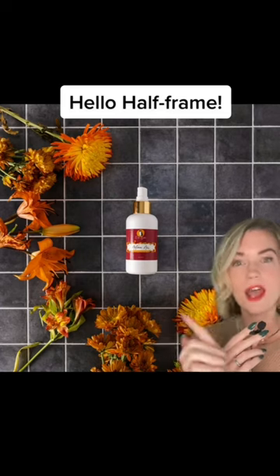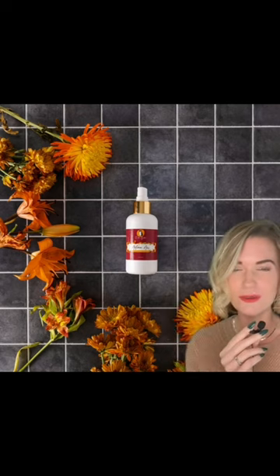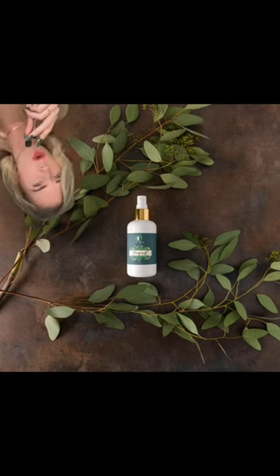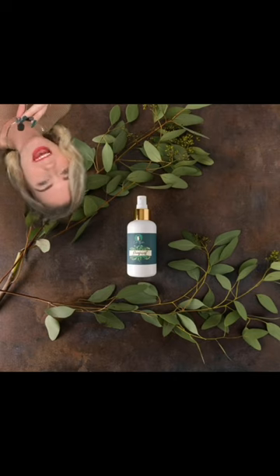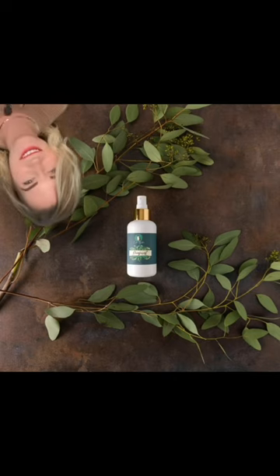And back to flatlays for a sec — I am calling this the half-frame styling technique. Basically, you lay props to create half of a frame around your subject. Not a full circle, not a full square, half of one. How good does this look? We're dropping in on another gorgeous half-frame, this time with branches. It's okay if it covers more than half — this is probably two-thirds because it's a triangle. It's still a half-frame and it still looks amazing.